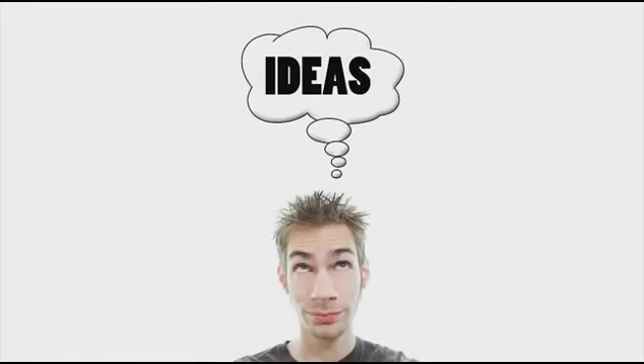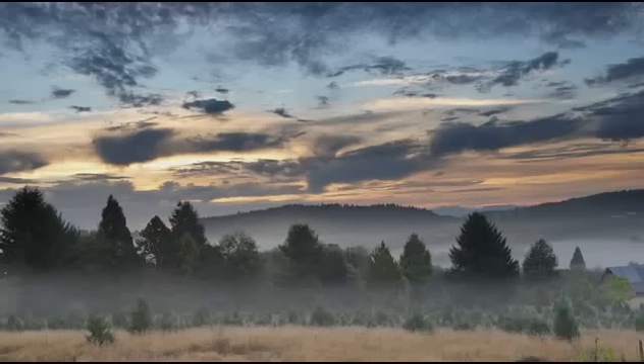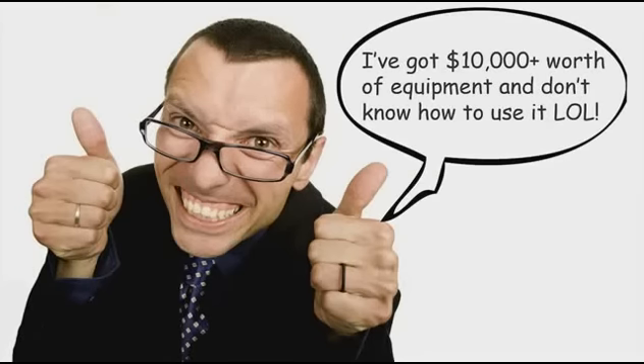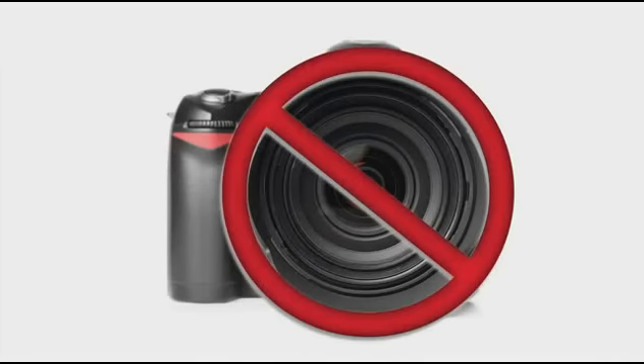A lot of people think that if they have the best gear, they can make the best photographs. That is completely untrue, especially if you don't have the right knowledge and creativity. If you have creativity and ideas and you know about things like composition and light, you can make way better pictures than the photographer who doesn't know those things but has the most expensive $20,000 camera. The camera is not important at all.